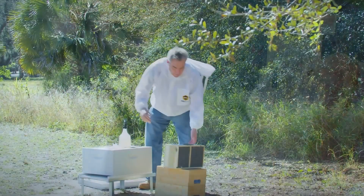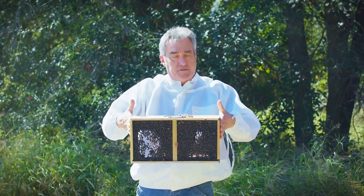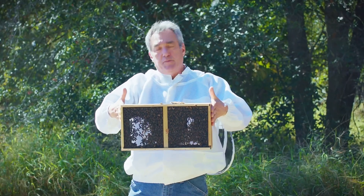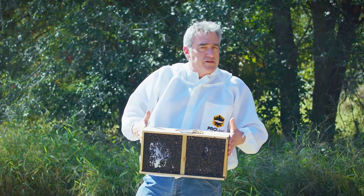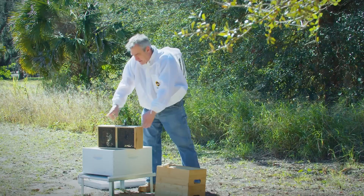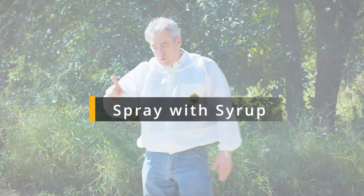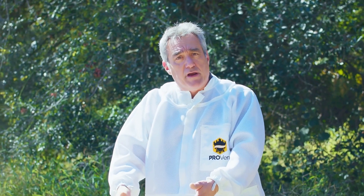Now these bees have been in this cage — this is a wooden cage, you can also get a plastic bee bus, this one happens to be a wooden bus. These bees have been in this cage for several days, so they're kind of penned up in there. They haven't been able to do a cleansing flight. They do have a can of syrup on the top that's suspended, and next to that syrup is hanging our queen. Those bees are clustered around the queen. So the steps we're going to take: we're going to spray this down with syrup to get those bees to not only fill their stomachs with sugar water so they're less apt to fly, but it's also going to get them a little sticky on their wings and body. They're not going to fly around so much — they're going to stay right here.